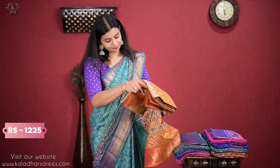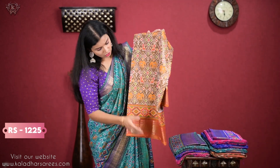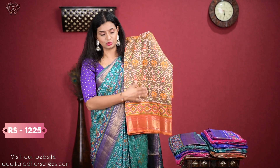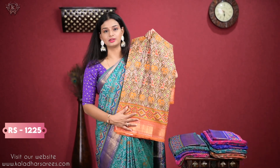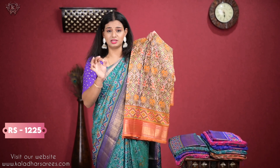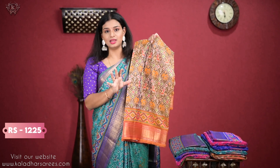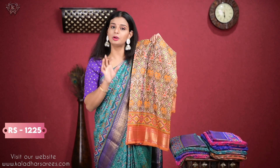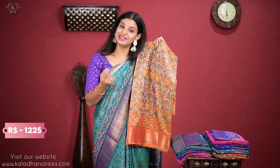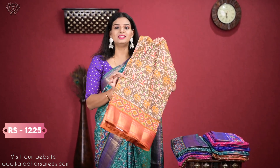So, this is one more color. Actually, there are 2-3 varieties. So, this is one variety. I will show you the same color. This is a very good color — it is a golden tinge. It is a very traditional color. If you are ready, you can see it. It is a very beautiful color.